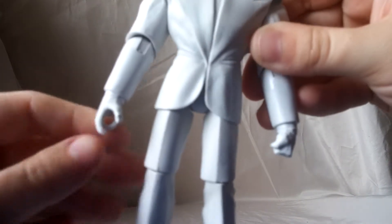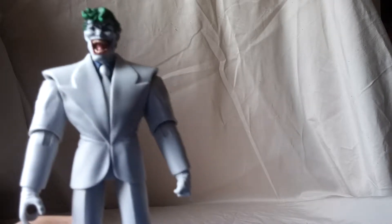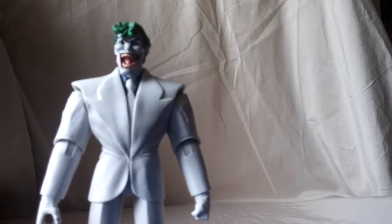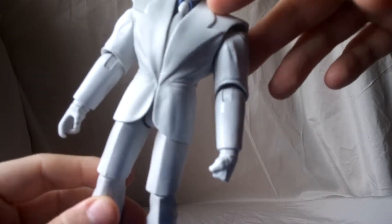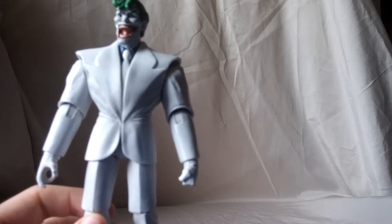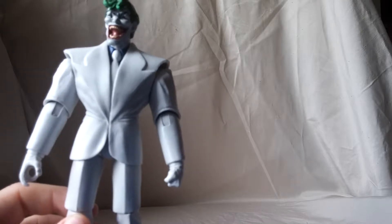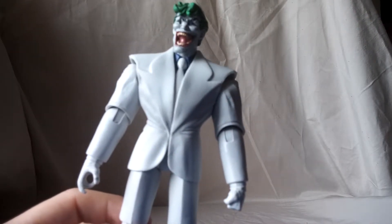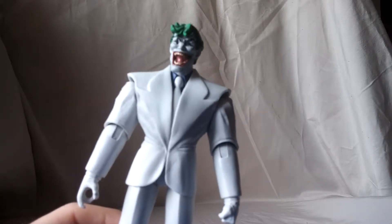Big problem — he can only hold one. I don't understand that. You could make the argument that he only uses one at a time, I get that. But it would definitely have been nice for him to be able to hold both at once. And they gave him a sculpted fist. I do not understand that. I don't recall the Joker ever beating anyone up or punching anybody in that movie — maybe with Batman near the end, I don't know. They could have given him the sculpted fist and an alternate hand that holds the knife. It is what it is.